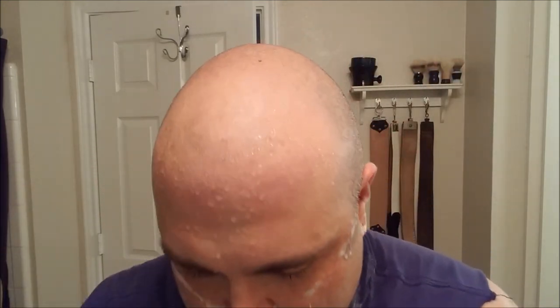This Russian Seven O'Clock is performing nicely, cutting through the whiskers. The Colonel Conk Amber is working beautifully — nice slick lather, decent cushion, and a nice scent.